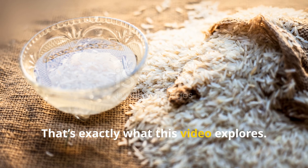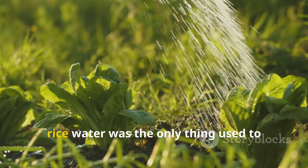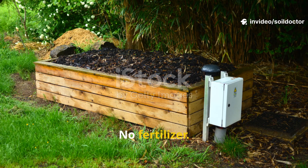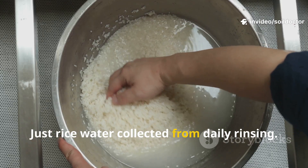What if a cloudy liquid from rinsing rice held enough microbial power to transform your soil's health? That's exactly what this video explores. For 30 days, rice water was the only thing used to water a selection of vegetables and flowers — no compost, no fertilizer, just rice water collected from daily rinsing.